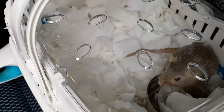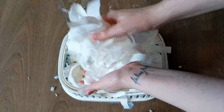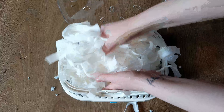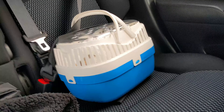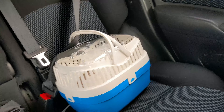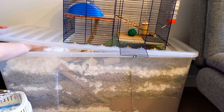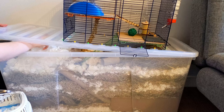The very first thing is getting them used to your scent, and you can do this before you even bring them home. When I prepped the carrier for Luna, I added some shredded kitchen roll that I rubbed my clean hands on to transfer some of my scent — a handy little tip I picked up from Victoria Rachel. This way, Luna was able to start getting used to my scent on the journey home without any interaction from me. Then I added this bedding back into her enclosure when we got home so that she could continue to get used to my scent while she was settling in.